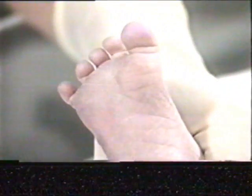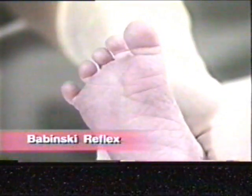The Babinski reflex occurs when the neonate's plantar surface of the foot is stroked. What you will notice here is the fanning of the toes.